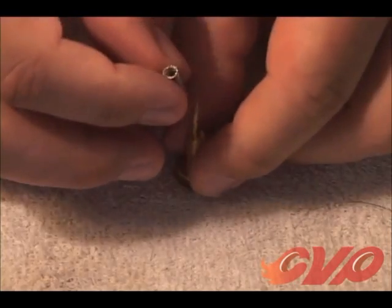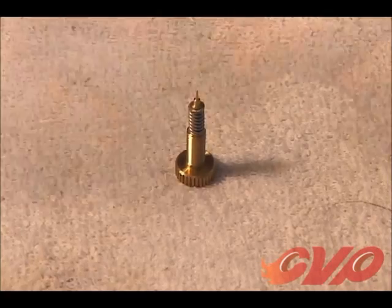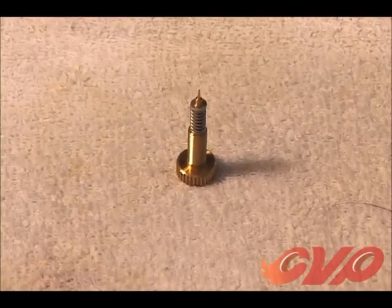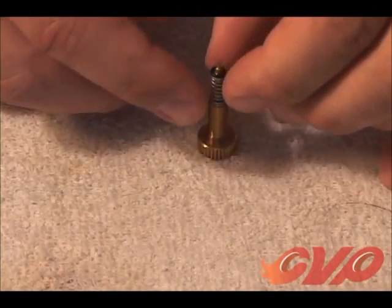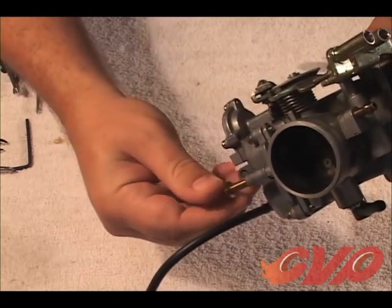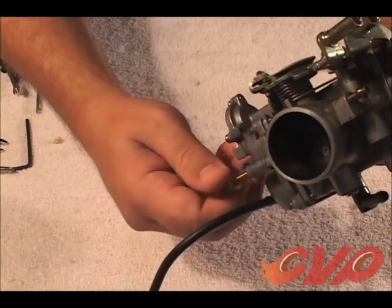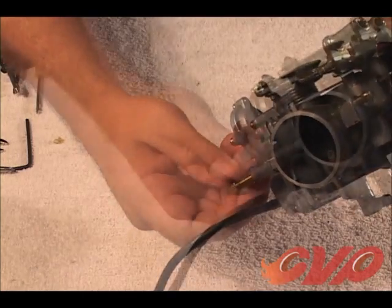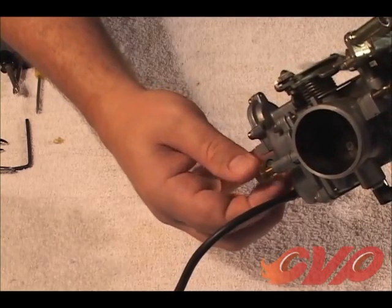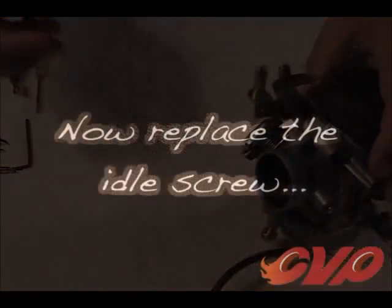Hold the EasyJUST upright and place the spring over the tip of the mixture screw, followed by the washer and the o-ring. Insert the EasyJUST and packing assembly back into the carburetor and screw until the EasyJUST slightly seats. As with the original mixture screw, back out the EasyJUST by one and three-quarter turns to establish a starting point.